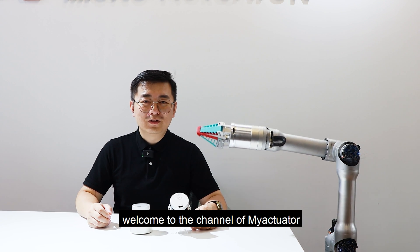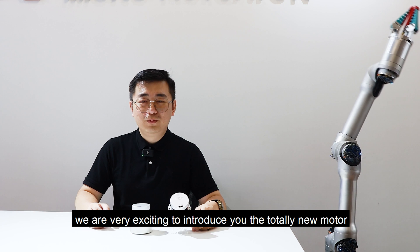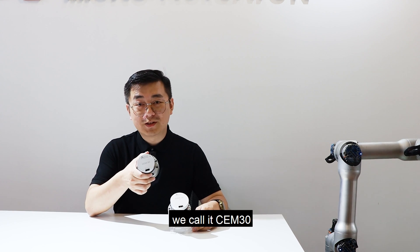Hello everyone, welcome to the channel of iChatter. Today we are very excited to introduce you to the totally new motor. We call it CEM30.